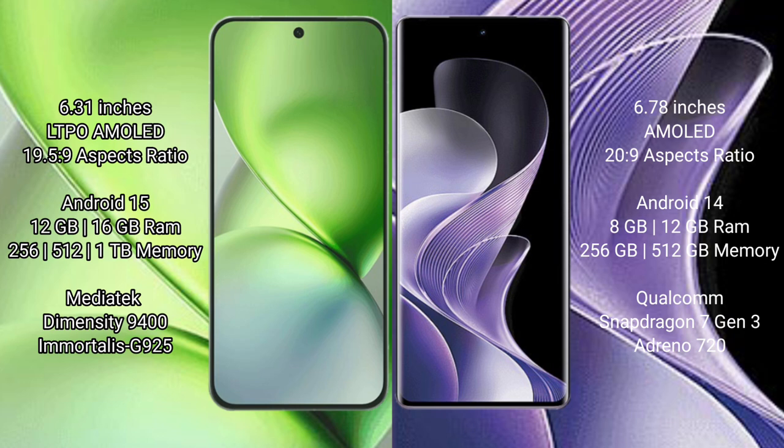The Vivo V40 comes with 8GB or 12GB of RAM and 256GB or 512GB of internal storage. The Vivo X200 Pro Mini is powered by a Dimensity 9400 processor, while the Vivo V40 uses a Qualcomm Snapdragon 7s Gen 3 processor.